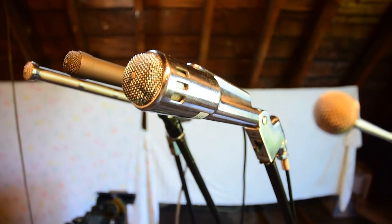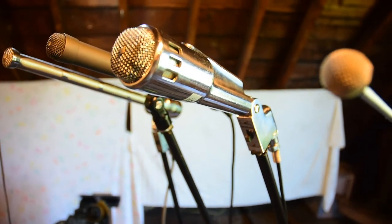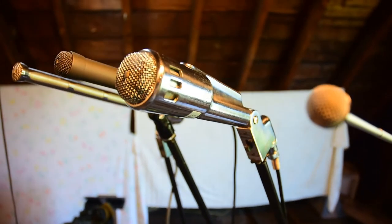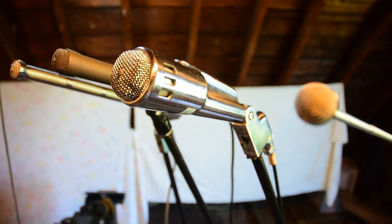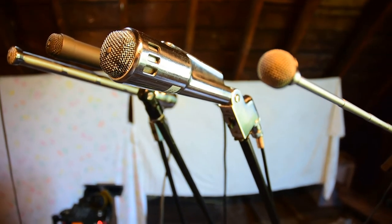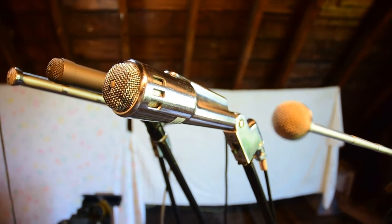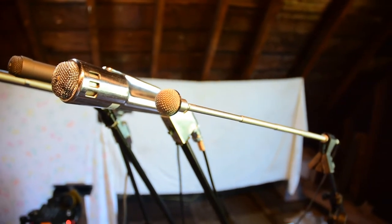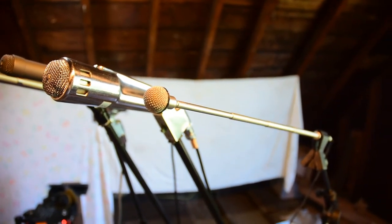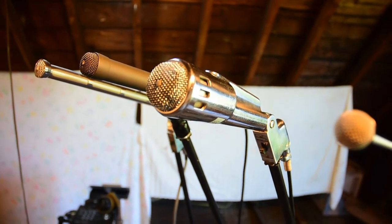Next up here is an Electro Voice 664, which was a pretty common mic back in the day. It can also be used as a hammer. It uses Electro Voice's technology to reduce proximity effect. The 664 is a cardioid.